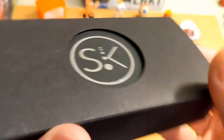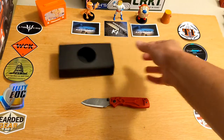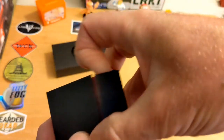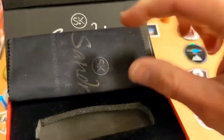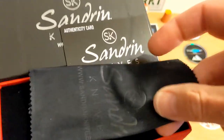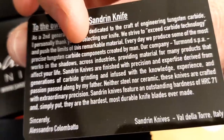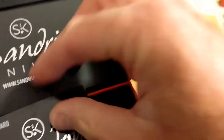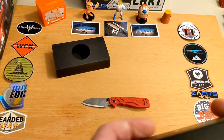The Sandron Torino comes in a slick little box. You slide it out of the outer sleeve and you've got a magnetic closure box with a foam cutout, a small cloth, and a Sandron Knives certificate of authenticity or warranty card. Nicely done on the box overall.